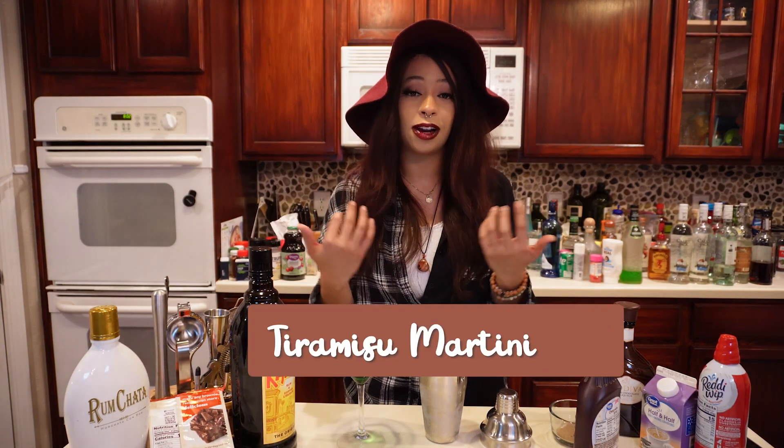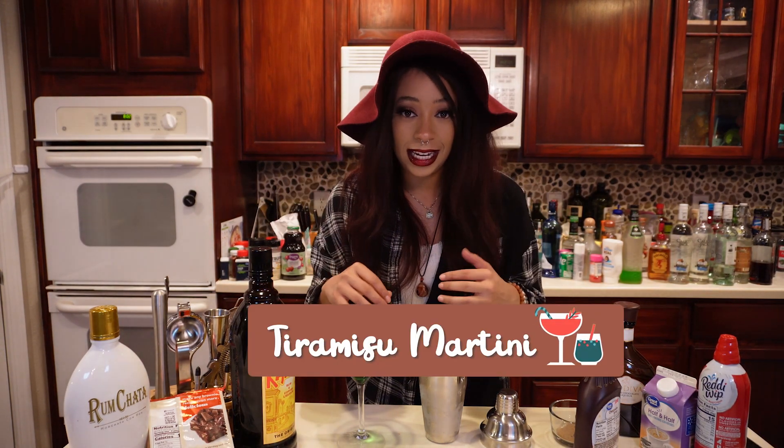So drink number nine — I've kind of been interested in this one. It is called a tiramisu martini. It just stuck out to me because I've always been kind of fascinated by tiramisu. I'm not like a connoisseur or a crazy lover of tiramisu by any means, but just to have the taste of tiramisu in a cocktail, I feel like is going to be an interesting one.